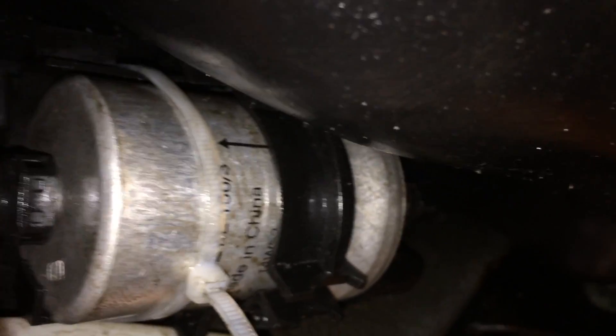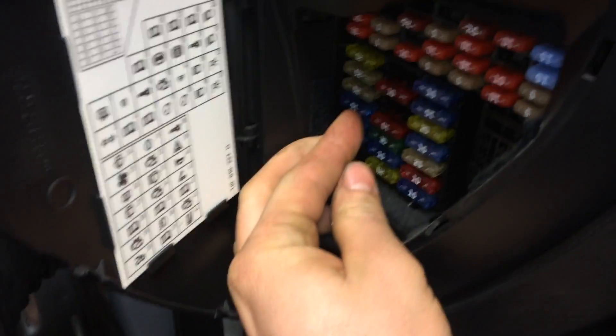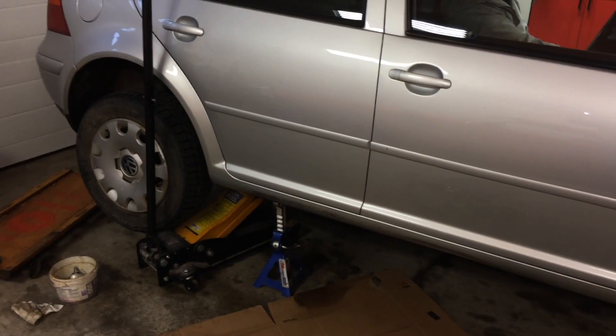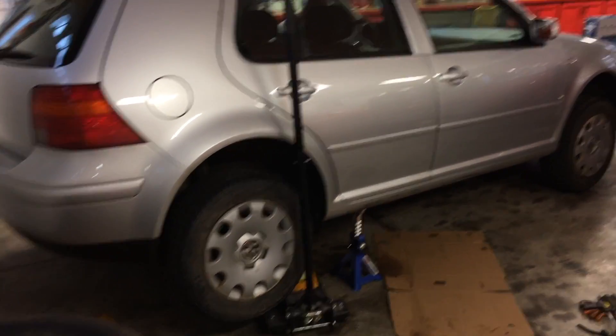We can put that fuse back in and then start the car to see if there are any leaks. Go ahead and put the fuse back in and close up the gas cap. So that concludes this fuel filter replacement video — there are no leaks. Thanks for watching, hope it helps.